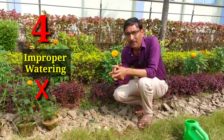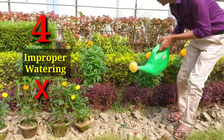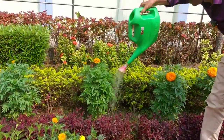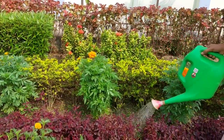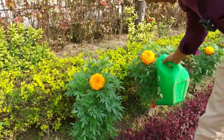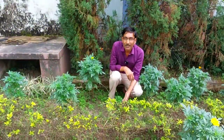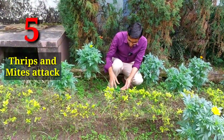Mistake number four is improper watering. People make very common mistakes in watering — they water the whole plant and drench the whole plant. You should not drench the whole plant; you have to apply water at the base. If you drench the whole plant, there will be much fungal infection, and the plants may die.